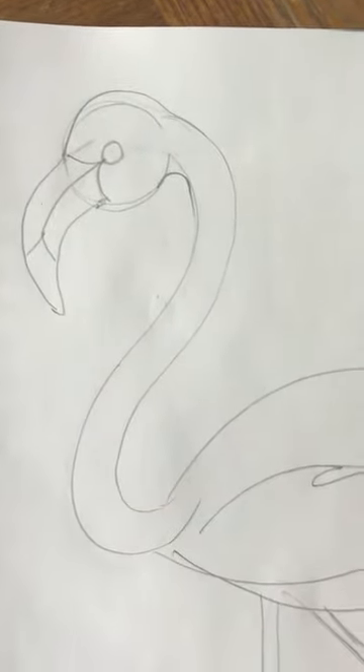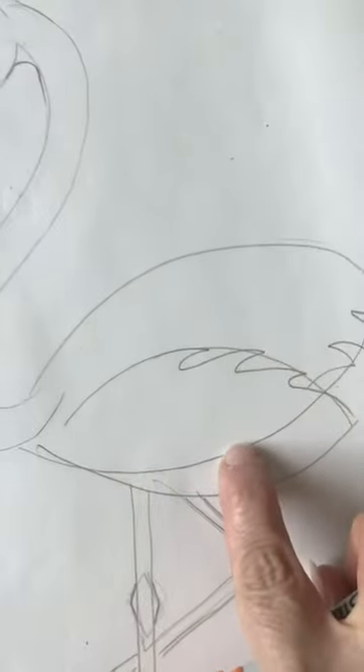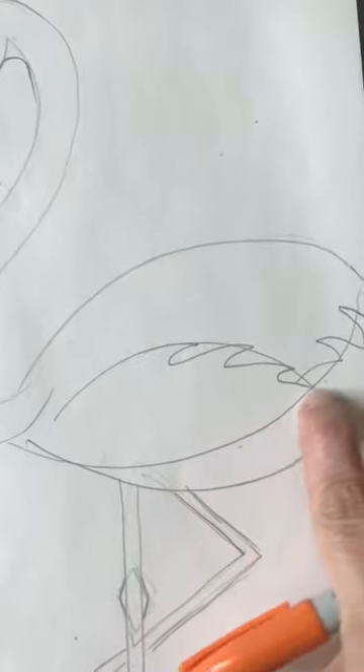Now I'm going to go over my lines, but I'm not going to outline any of the lines that I want to erase — for example, this line I'm going to want to erase and not outline.